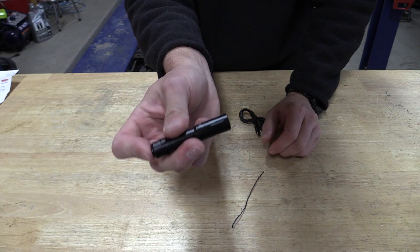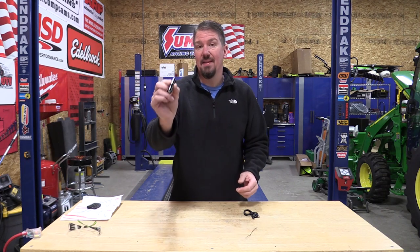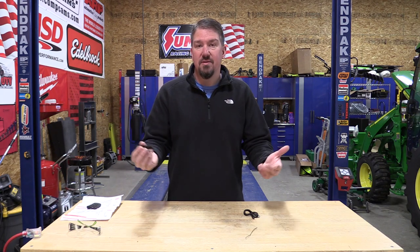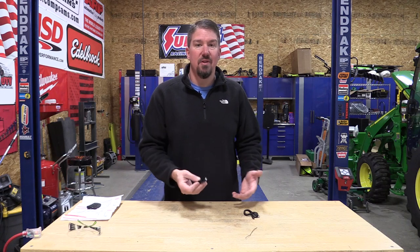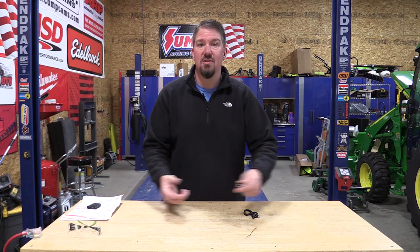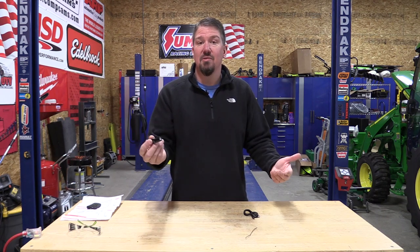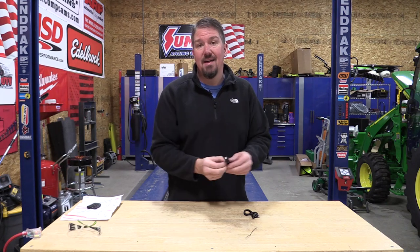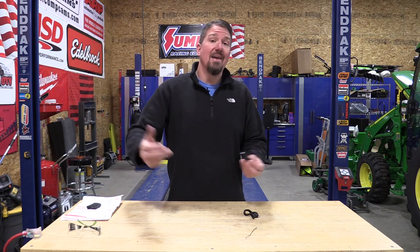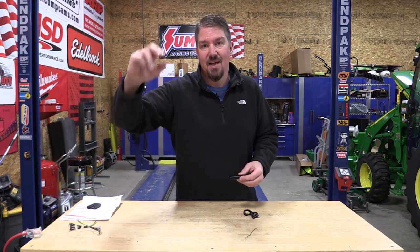We cover a lot of flashlights on this channel and this is one many of you would be more interested in simply because it's so small. You can use it anywhere — in a mechanical situation while working, you can carry it with you and hardly even know it's in your pocket. No clip needed, just throw it in. Good run time, not super expensive, and it has a decent warranty. I'll leave more information in the description. Hit that like button, subscribe if you haven't already — thanks for your time, have a great day.